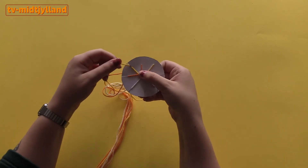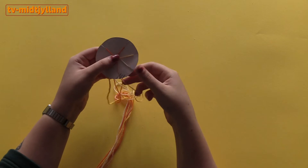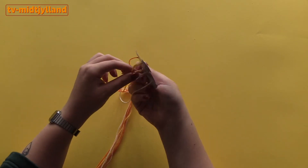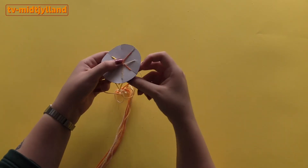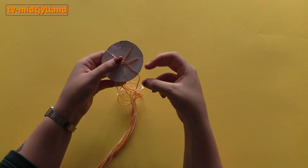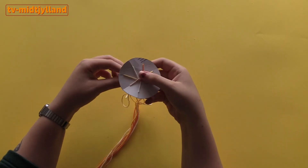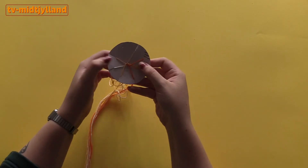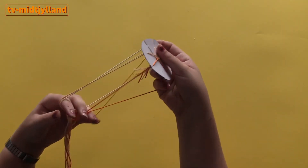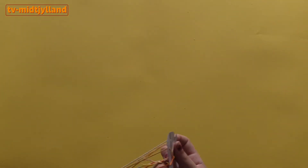Then the third one in the hole — keep repeating: the third one in the hole every time. You can see here it's already going to be quite long. I think it could be super nice to make three of these quite long and then use them as a key lanyard, putting it around the neck so it's easier to find your keys.